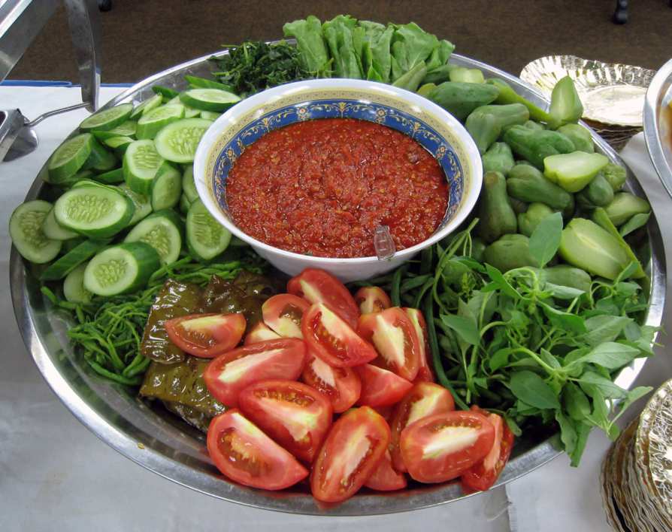In the 15th-century Sundanese manuscript Sanghyong Sixa Kandong Karisian, it was mentioned that the common flavors of food in those times were lawana, kaduka (hot and spicy), trika, amba, kasaya, and madura. These tastes are native flavors which were mostly acquired from plants and vegetables.